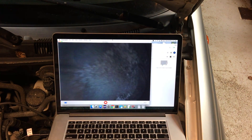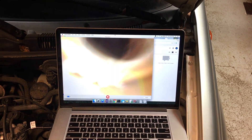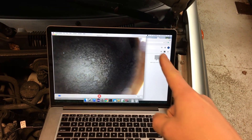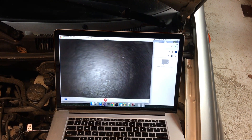We see a couple of marks on cylinder number two as well. Now moving to cylinder number one — this one also has marks.